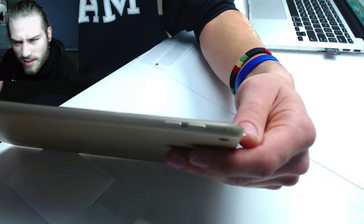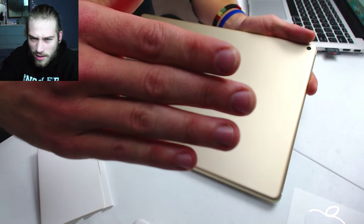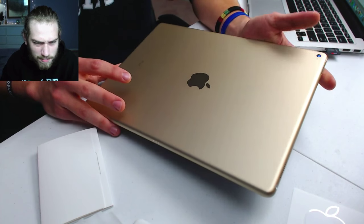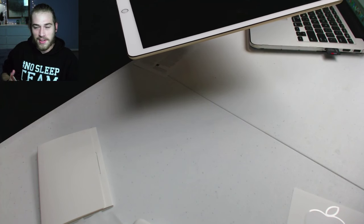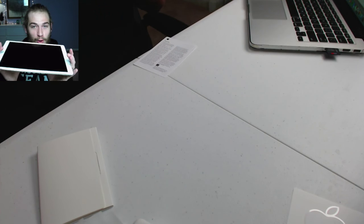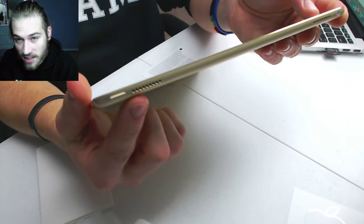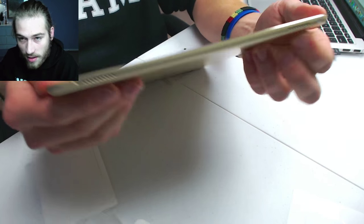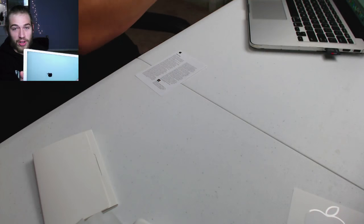There's the volume buttons on the side. Power button is on top right there. And this thing has four speakers — this is the top of the device, so there's a speaker there, speaker there, and then flip it over — speaker there and speaker there. So I'm expecting the audio on this to be really good. You can just hold this thing up and it's got speakers on every corner — it's going to be nice. This is definitely going to replace laptops in the future. With the keyboard, I feel like it will.